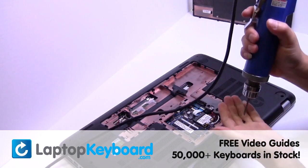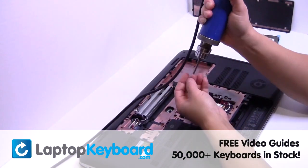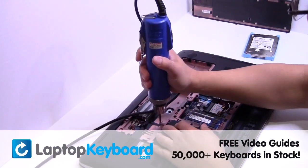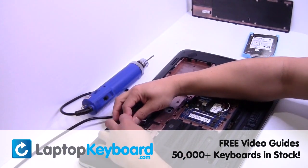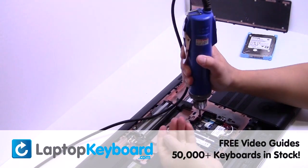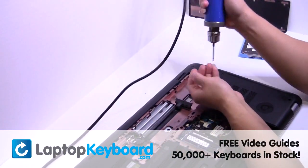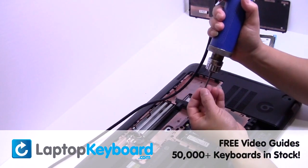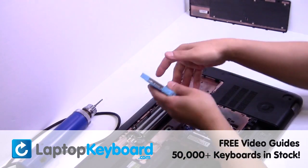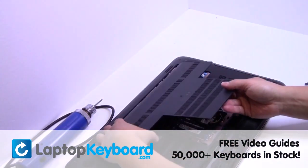Place the optical drive back in. Slide the hard drive back in the laptop. Put it back in place.